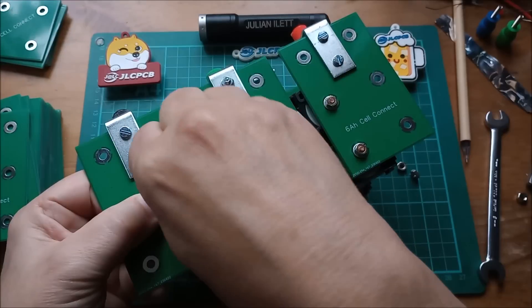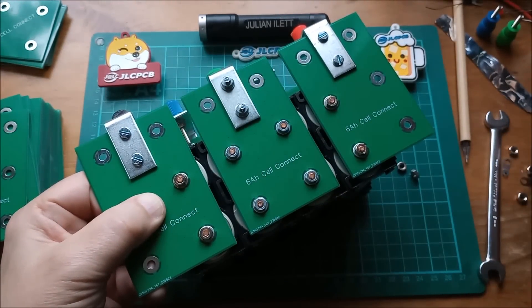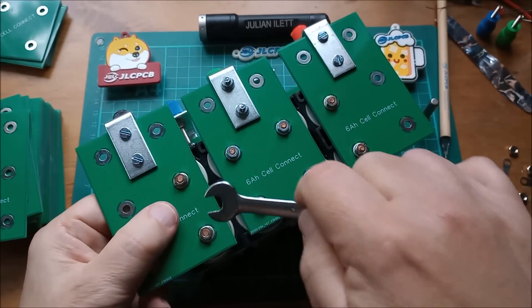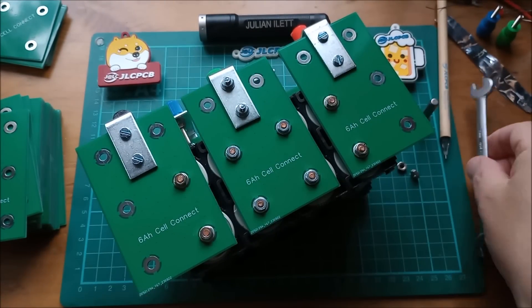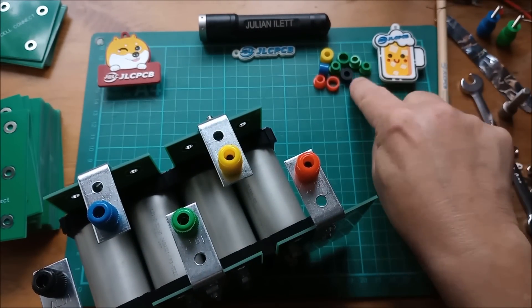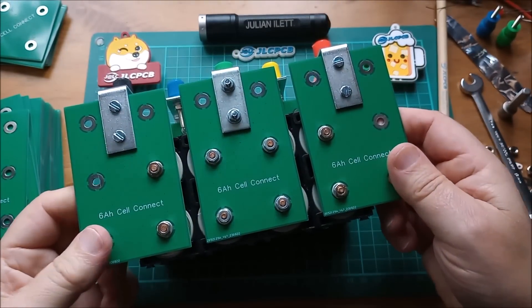That's complete. I'll tighten those up with my 7 mm nut spinner and then use the 7 mm spanner to be sure. Let's get all the metal bits out of the way — we don't want metal lying around while playing with this.